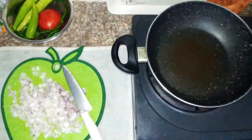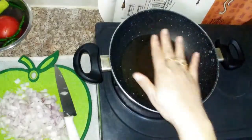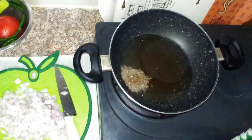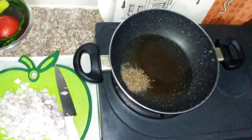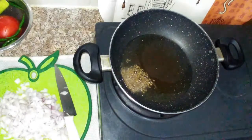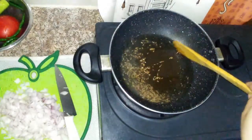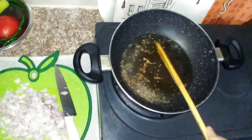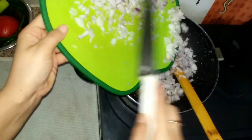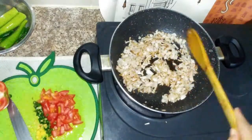The onions are chopped and I will ready the masala. The oil is hot. First, I will add jeera. Then I will add onion and tomato — I feel like I will grind the onion and tomato together. The onion is golden brown.